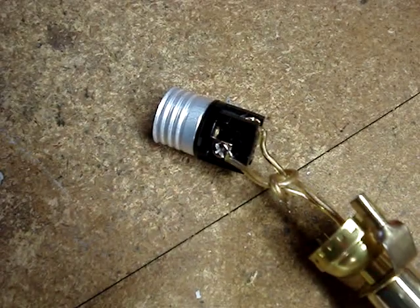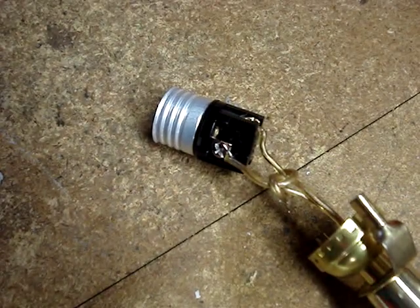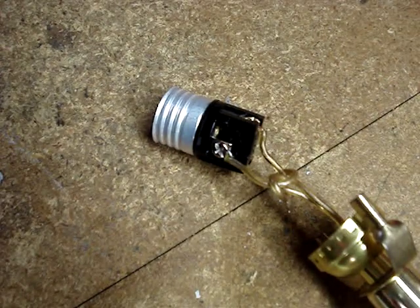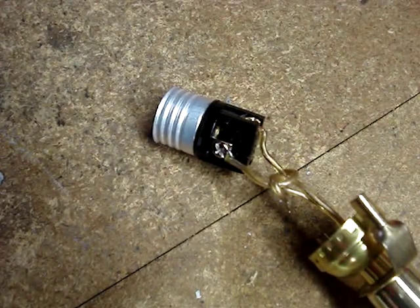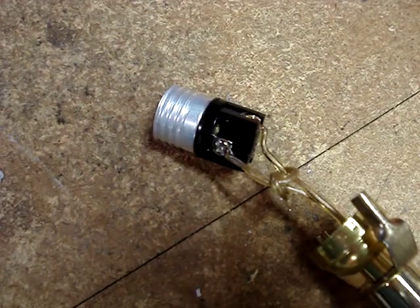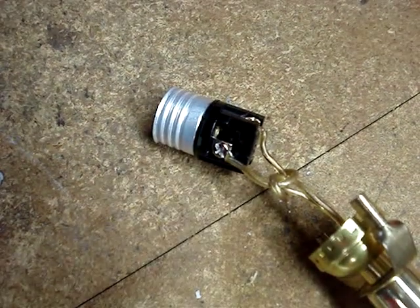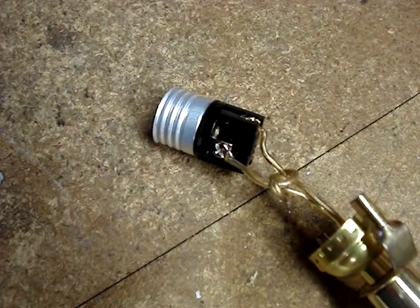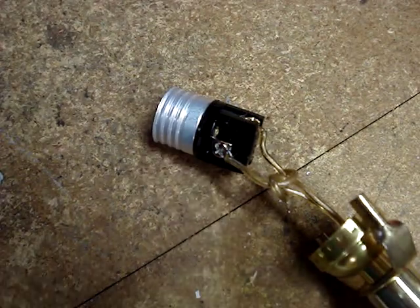To prevent the wires from accidentally being torn off of the lamp socket, there should be a UL knot tied beneath the socket. If you need to change the base of the socket, take note of how the knot is tied. If you get stuck, I'll make an additional video showing how to tie a UL knot.